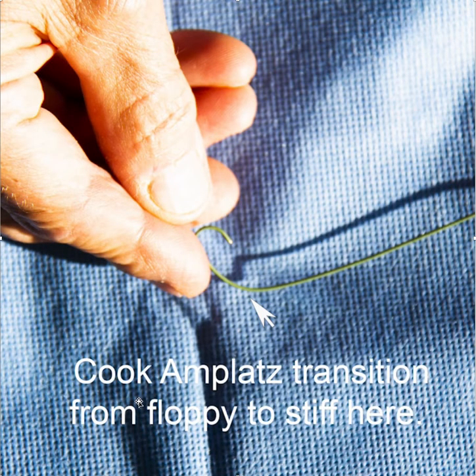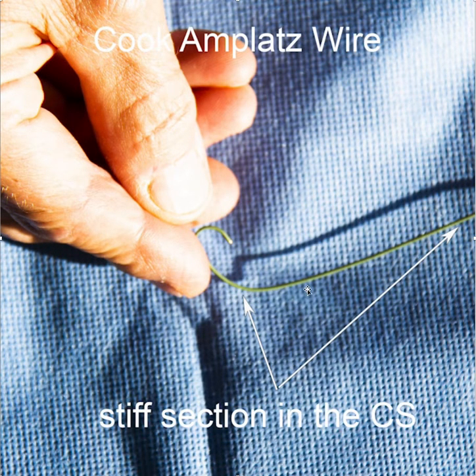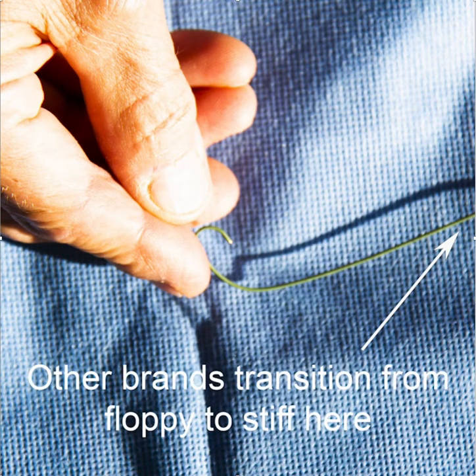You may ask, why are we using a Cook Amplatz wire? Why not just any Amplatz extra stiff wire? It turns out that the Cook Amplatz has what's called a short transition — a short taper. It goes from its floppy section to its stiff section relatively quickly. As a result, you get the stiff section into the coronary sinus when you put it through the vein selector.